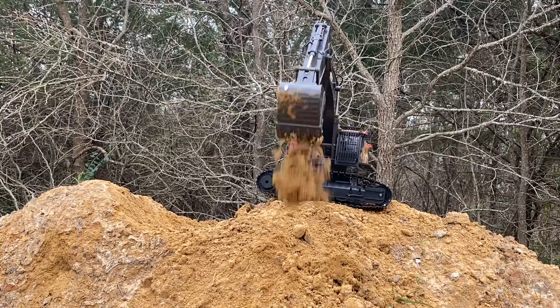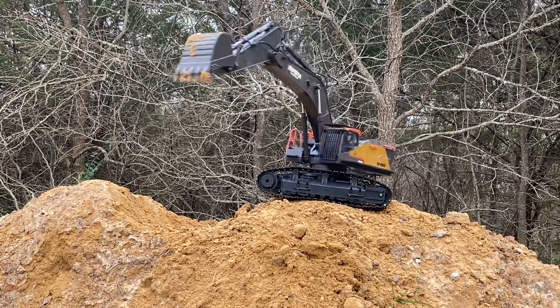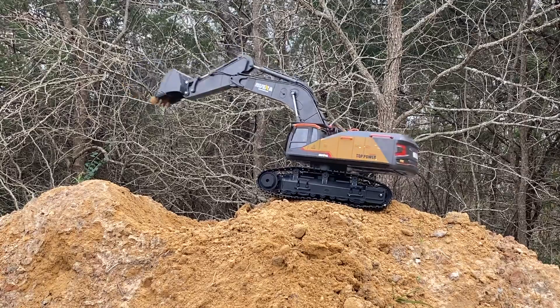Still taking pretty good chunks of dirt. Pretty good sound.